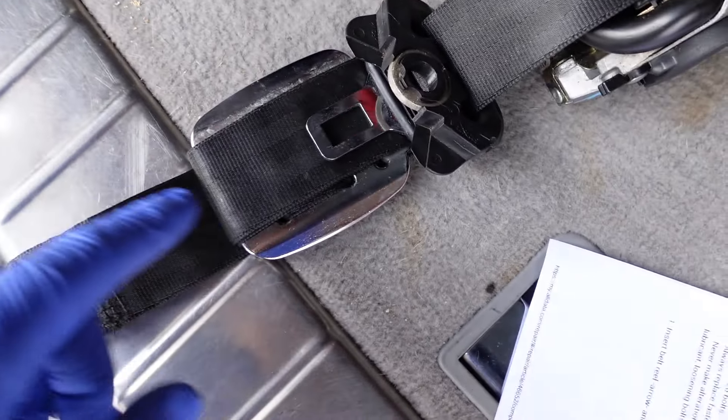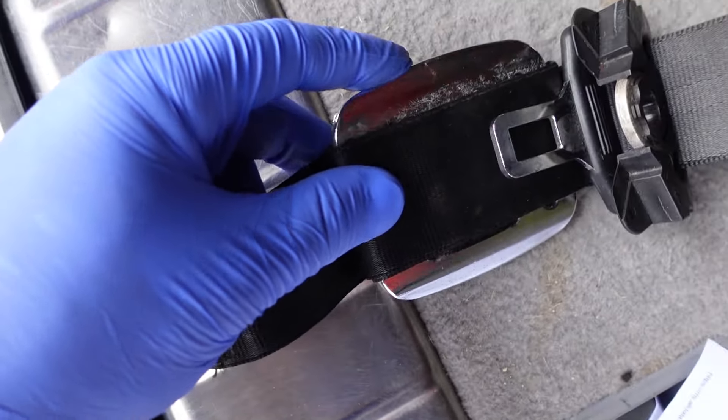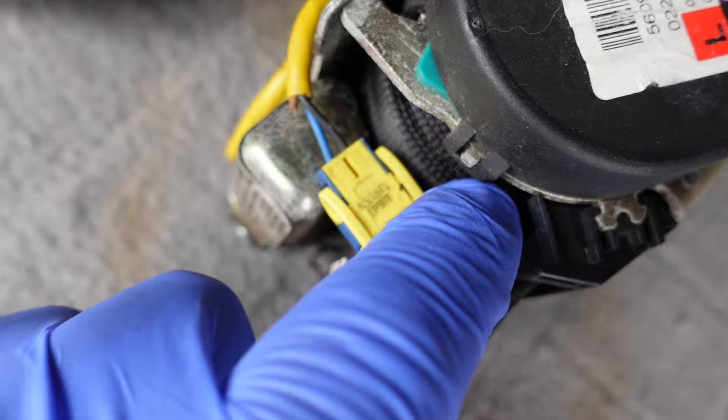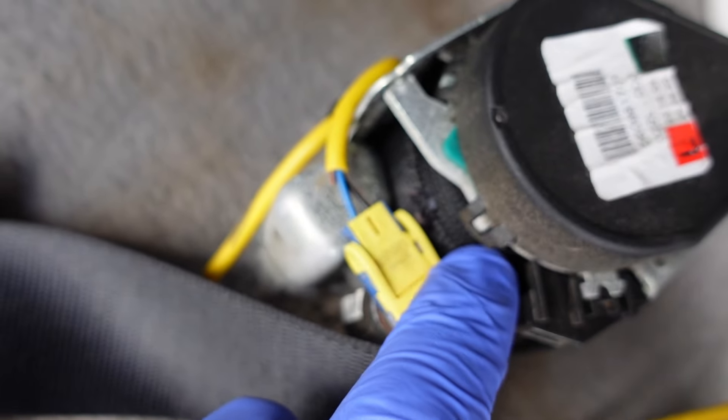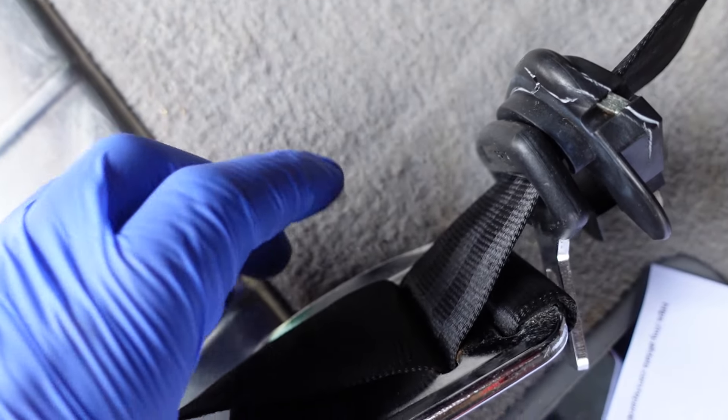Everything is the same on these belts except for this one odd part where it's kind of just looped around this metal bit, whereas our original one does not have that. But the amount of seat belt visible looks the same, and ours is torn right there. It looks the same otherwise, so I'm not going to mess with it — I'll leave it as is and install it.